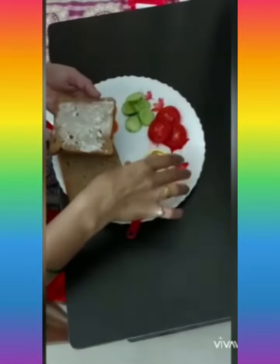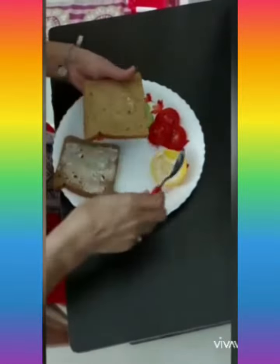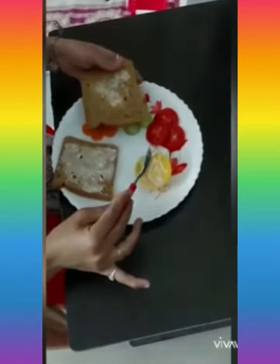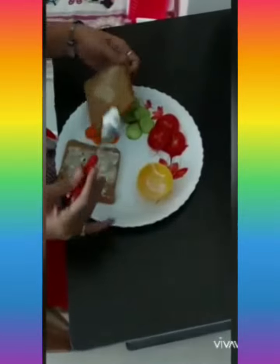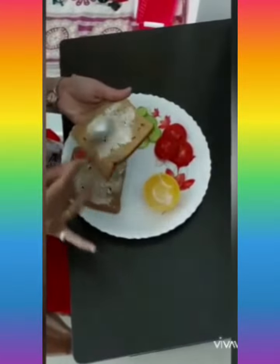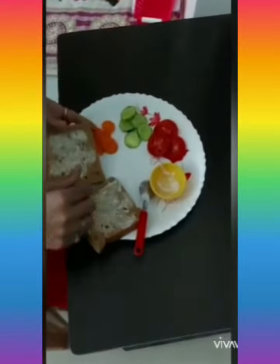After spreading this mayonnaise on one slice of bread, to the other slice of bread also spread mayonnaise. See now, I have spread mayonnaise on both the slices of bread.